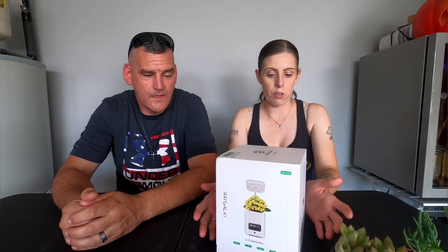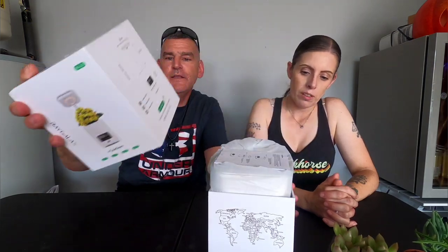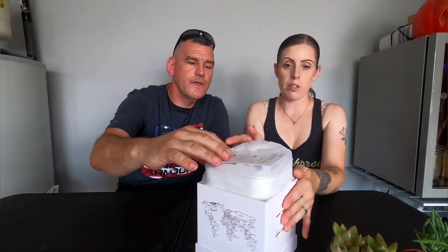It also has a lamp for your desk, so you can put this in the kitchen, at your workspace, in your bedroom, or somewhere where you want to have something to plant. Let's open this thing up and see what we get.